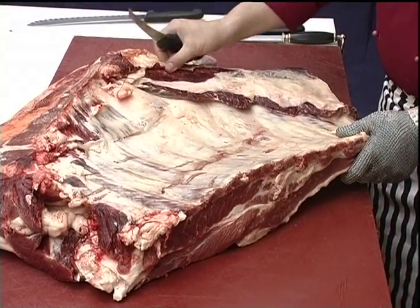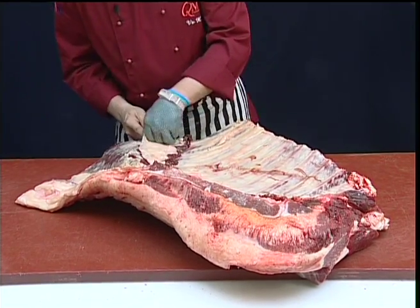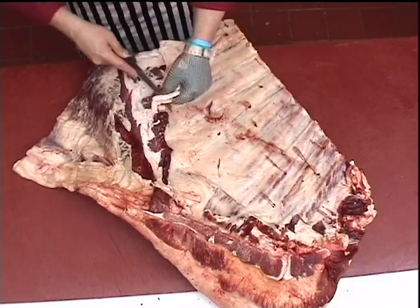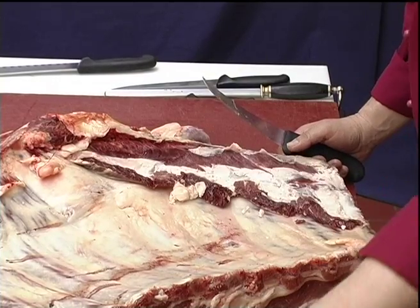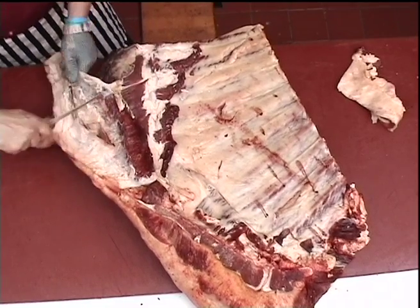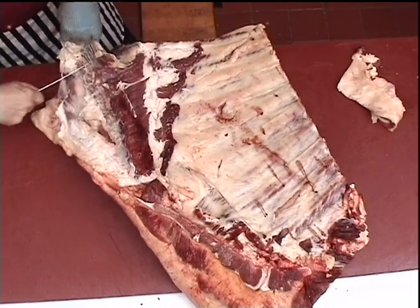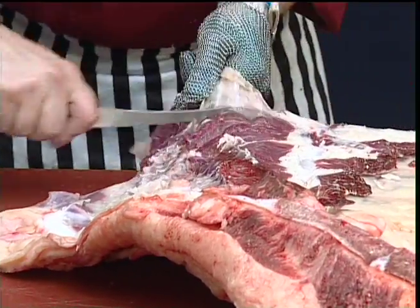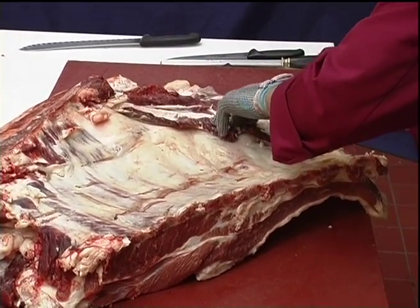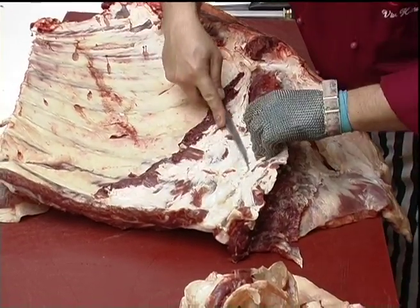The brisket now needs to be trimmed and boned ready for rolling. Removing the wedge of fat. Remove the thick, coarse connective tissue from over the skirt muscle. Lift the skirt muscle up from over the cartilage tips of the rib bones.